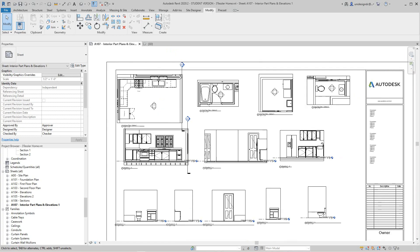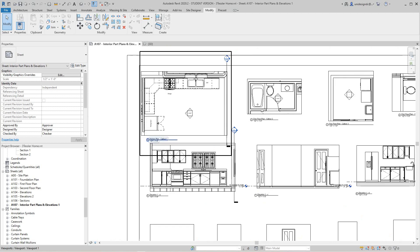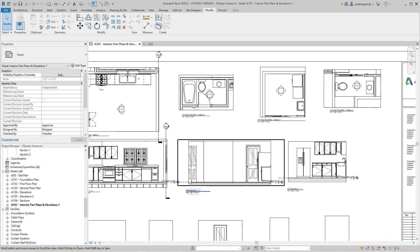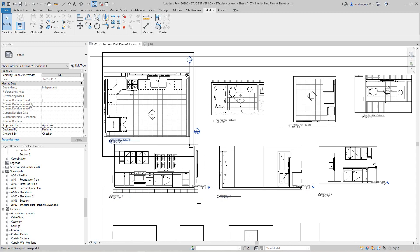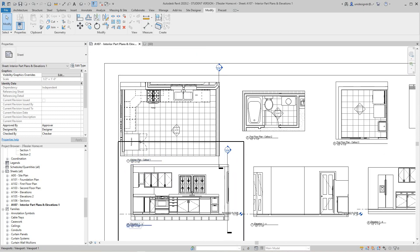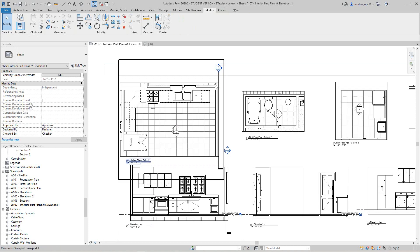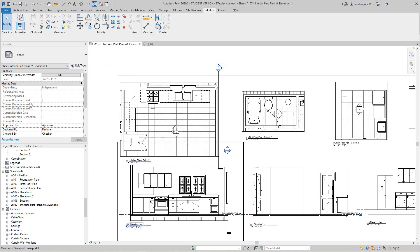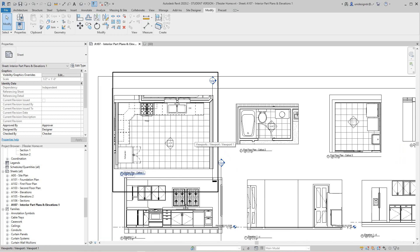Hi everybody, Robert here again with more Revit training — Autodesk Revit training. Today we're going to continue on with our interior elevations and pot plants and do some interior design work as far as adding cornices and baseboards. For this one, let's start on our kitchen. This is like what an interior designer would do in Revit if they knew it. We want to focus on the kitchen area and the walls here.